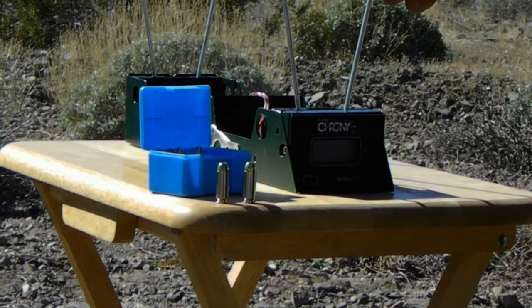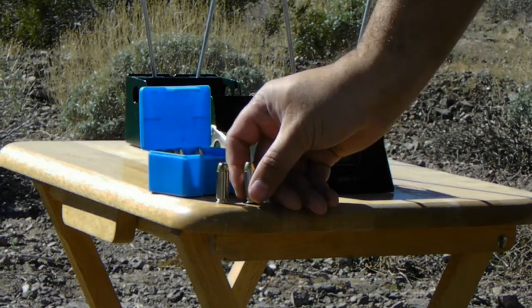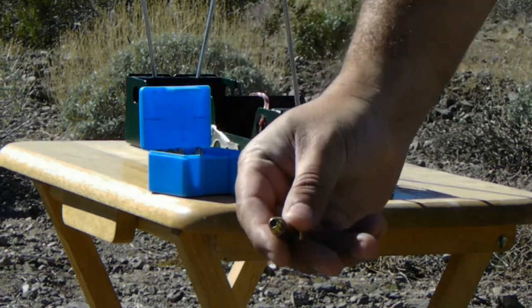The first one we'll be testing is a 165 grain using a Montana Gold hollow point. Out of a five-inch barrel, he was getting 1,400 feet per second. And that would be this one right here.